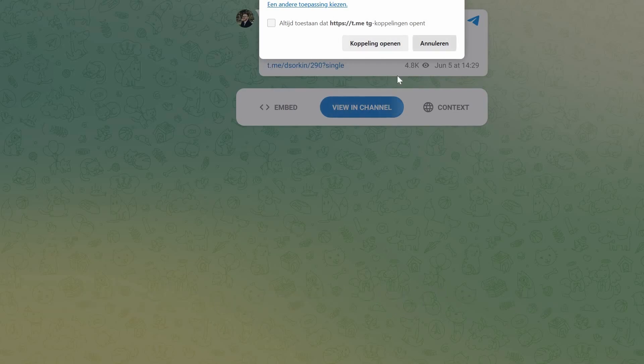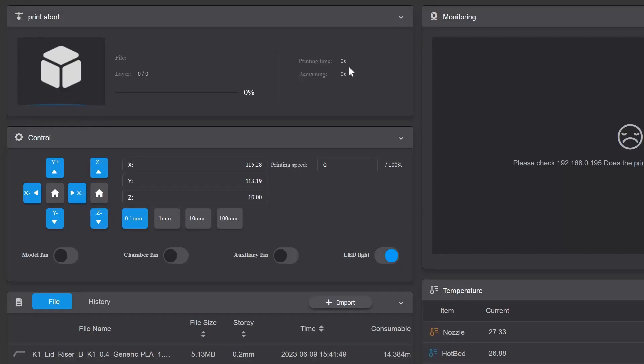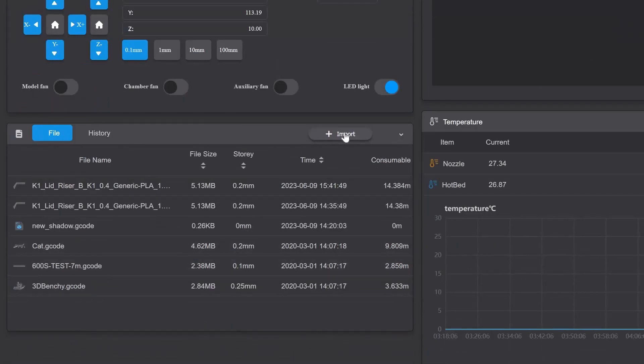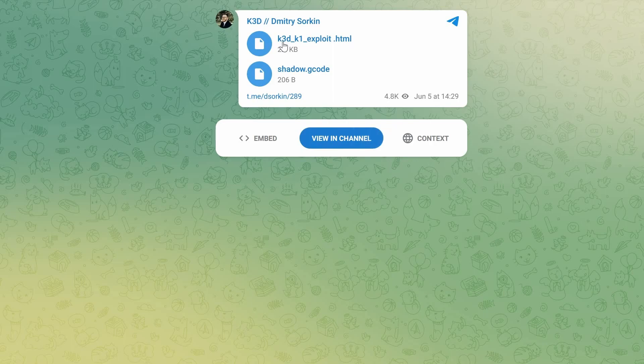Once you have the shadow.gcode file, you turn back to your Creality home screen. At your Creality home screen, you go to the file section, import it, and upload the shadow.gcode file onto your printer. Then you download the k3d K1 exploit file — h.html — and once you download this you open it up, after having placed the shadow.gcode exploit onto your printer.